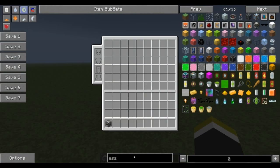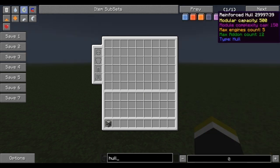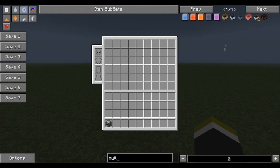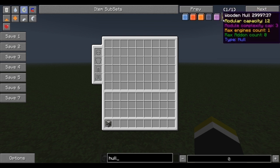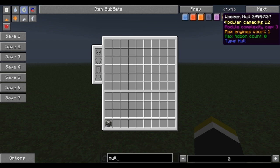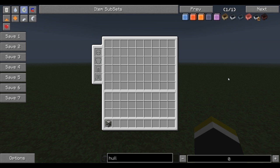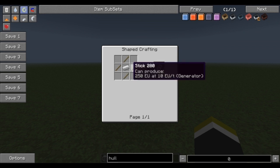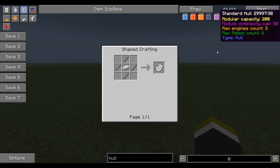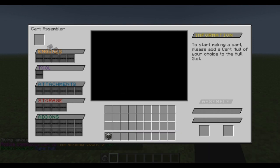First thing we're going to do is make a hull. Depending on the type of cart you're making, the hull is going to be specific. The wooden hull does not cut it for the tree farming cart — I usually go to the standard hull. The recipe for the standard hull is not much more expensive than a wooden hull. Iron wheels are just this, so we're going to grab one of those, open this up, and the standard hull goes right here.